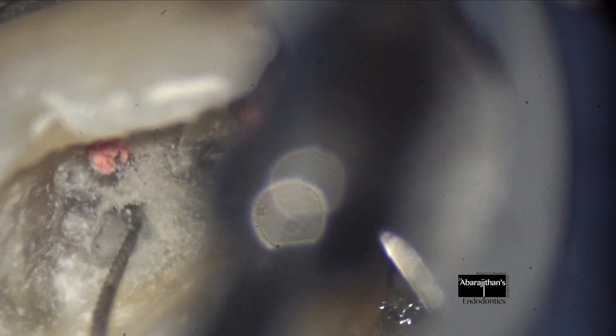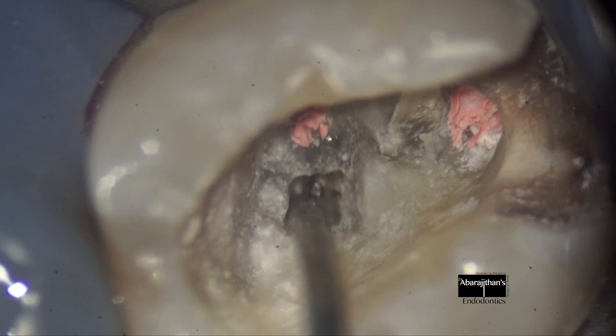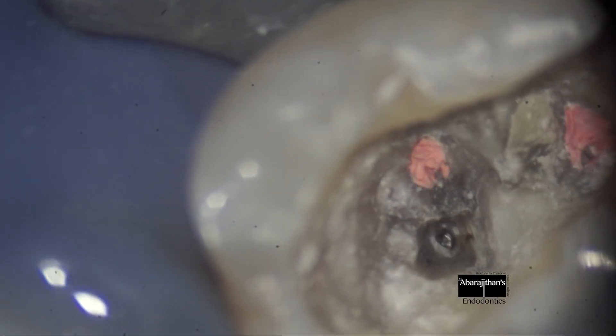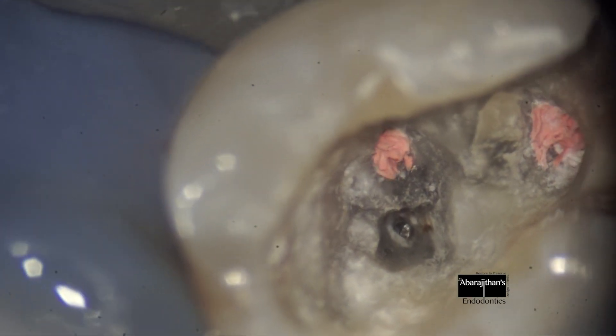This is done with U files in a dry mode. Once we are able to achieve two millimeters of instrument exposure, I start to check if the instrument has loosened in the canal with the help of a DG-16.